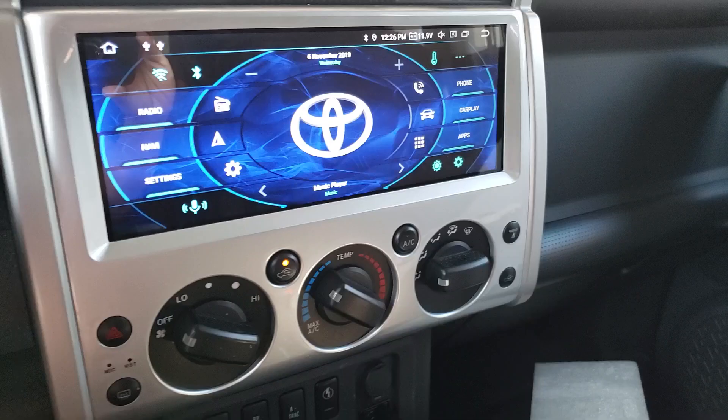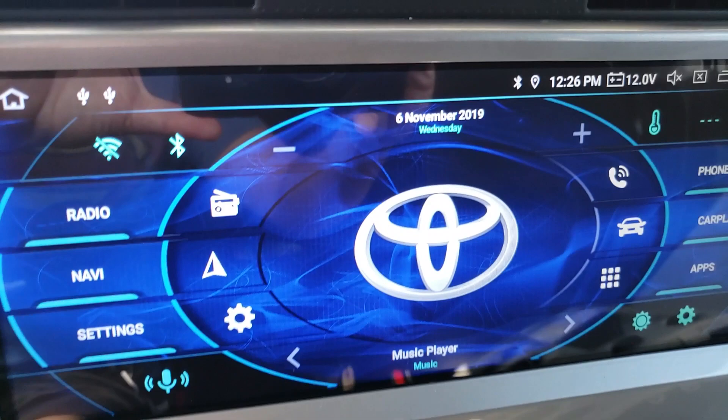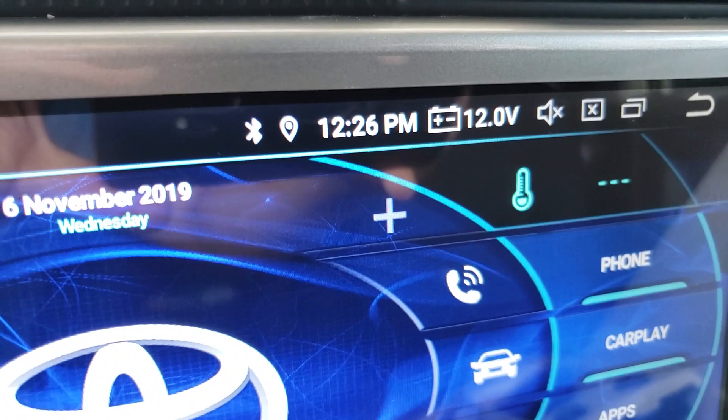Another thing — and it's a very small thing — is the clock is sometimes inconsistent. Here it says 12:26 PM and then up here it says 12:28. There was a point where I synchronized the two clocks and somehow it just seems to be off a little bit. Not the biggest thing, but it is something worth noting.